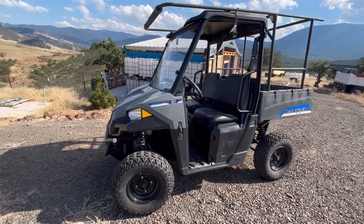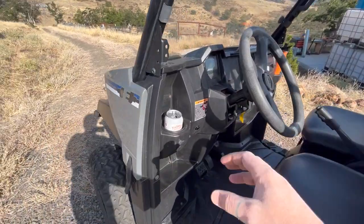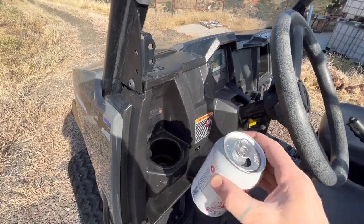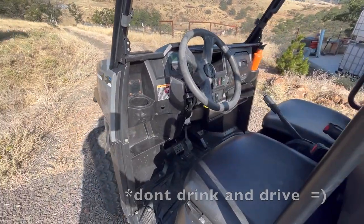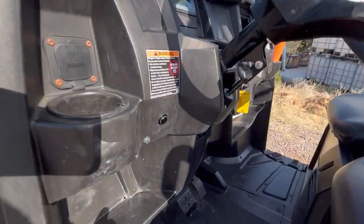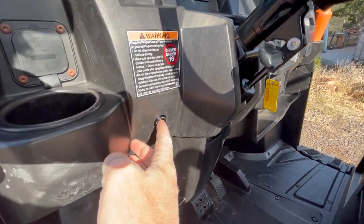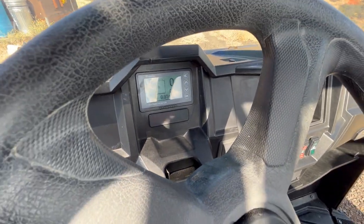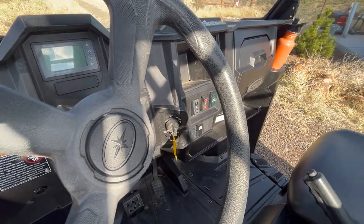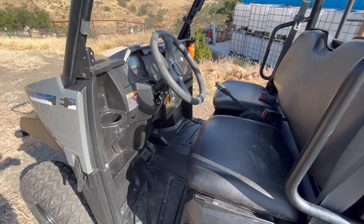We've made some progress here. Not a lot from the exterior. Ended up replacing that button with something a little bit beefier, but same idea. Hold that down, turns on the BMS while holding it down, turn the key, and that gives you sustained power to the system.